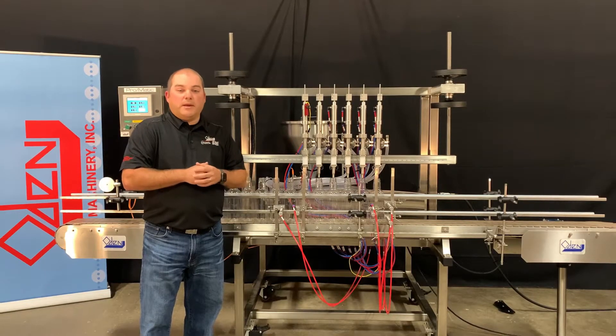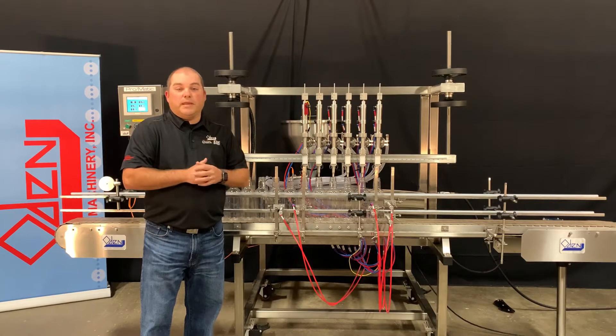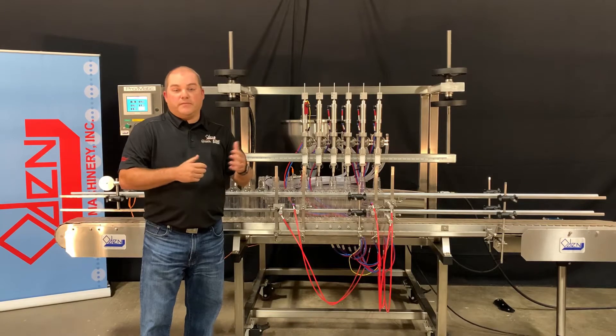This is the Odin Pro-Matic, an automatic in-line liquid filling machine. The Pro-Matic can be used to fill a wide variety of containers ranging in size from 15 ml to 2.5 gallons.